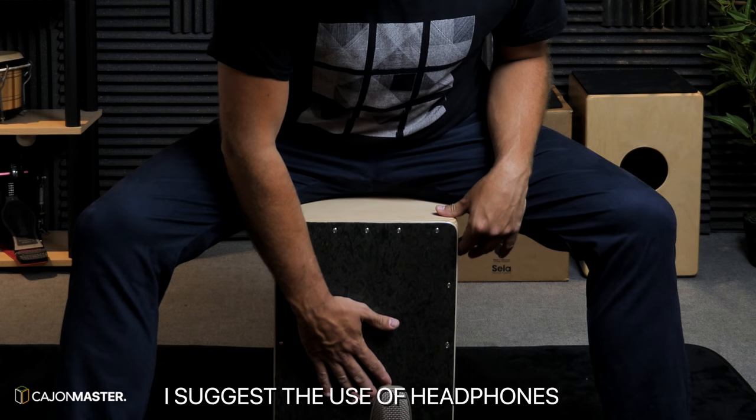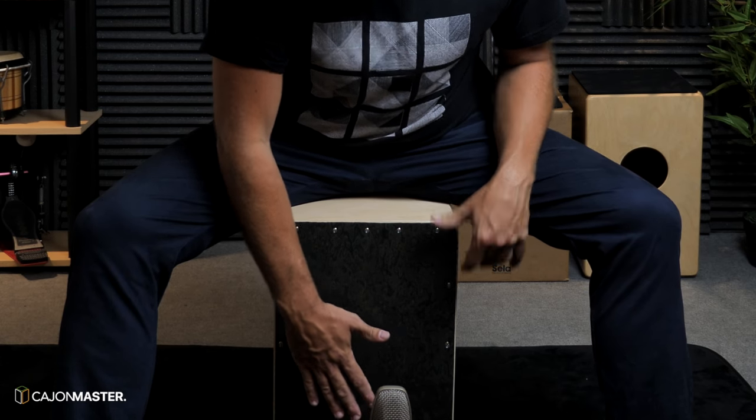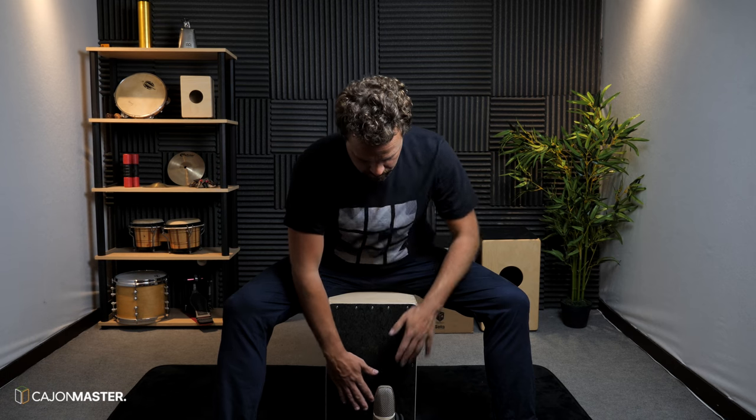Most players when they first have contact with the cajon try to play the bass tone on the middle of the instrument, almost low, in the low part of the instrument. I'm going to show you how it sounds if you play on the middle of the instrument. Now I'm going to show you the place I normally play and I suggest you to play as well.